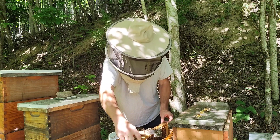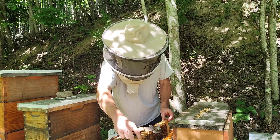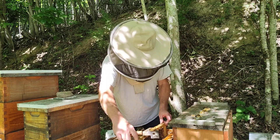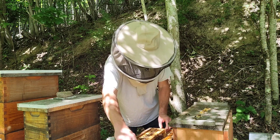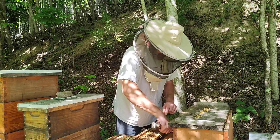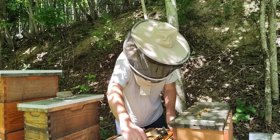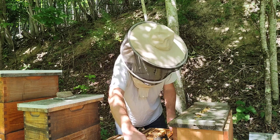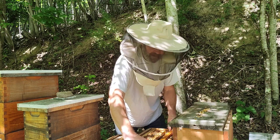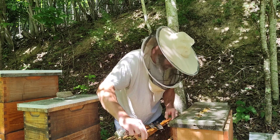All right, our inspection is pretty much over. This temperament — it's nothing! Once again, these are just five-frame hives, but still, I have absolutely no issue with the temperament of these first two hives. And here's a frame of honey.